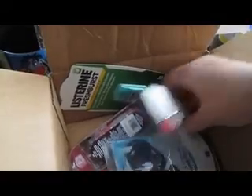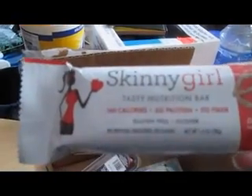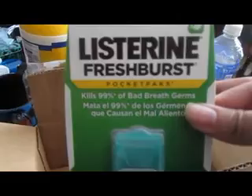We have a Skinny Girl Tasty Nutrition Bar — Gluten Free and Kosher. The flavor they sent us is Dark Chocolate Pretzel. We also have one of my favorite things ever, Listerine Pocket Packs.